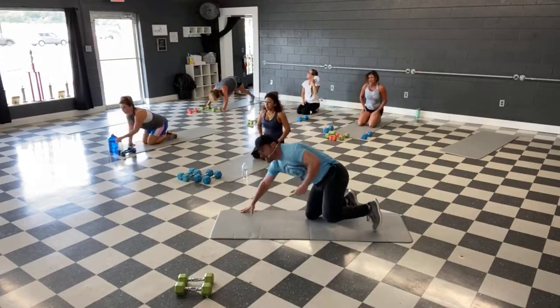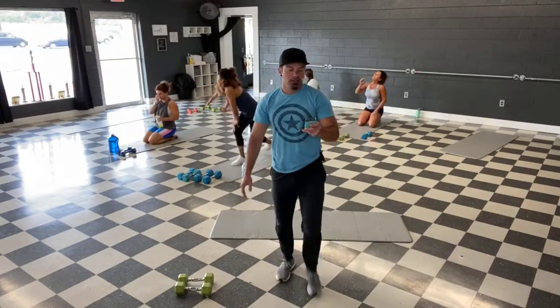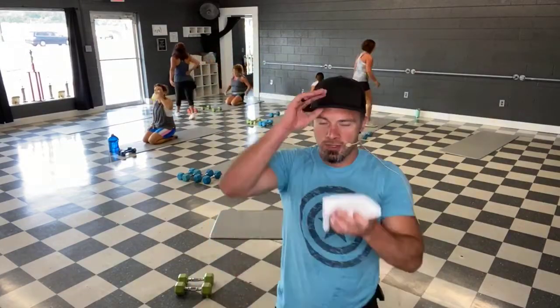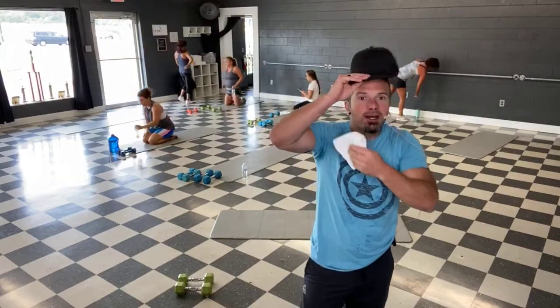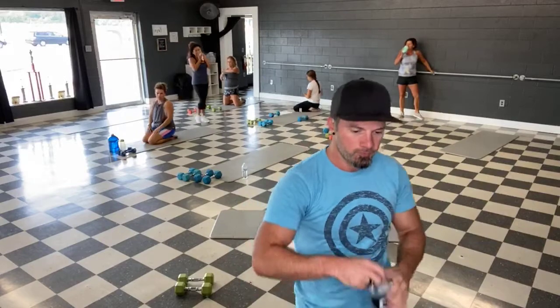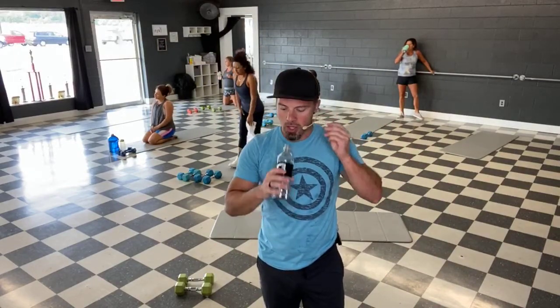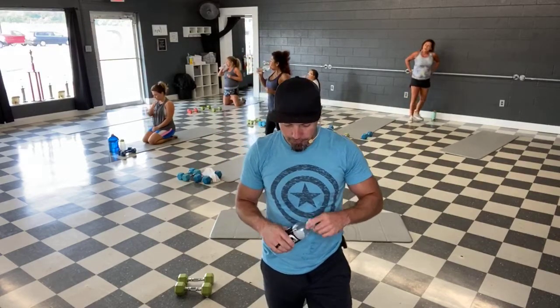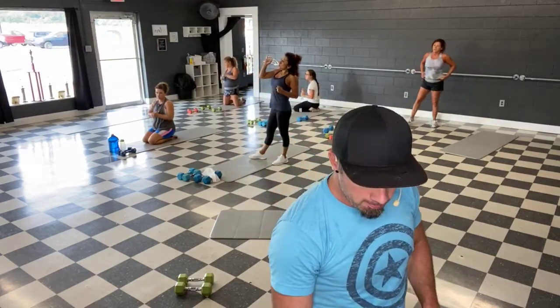Little break guys, you got 30 seconds — get some water. New moves. Doing good. All right, first move here guys — starting with a shoulder press this time.